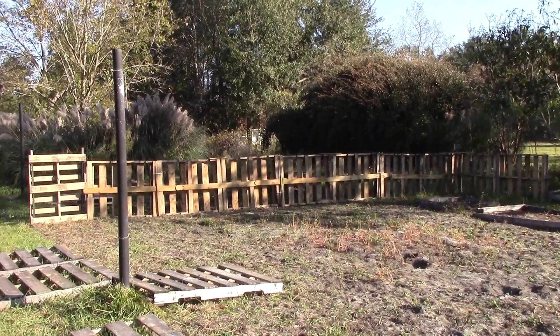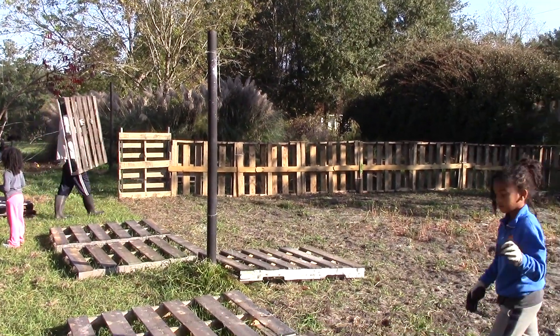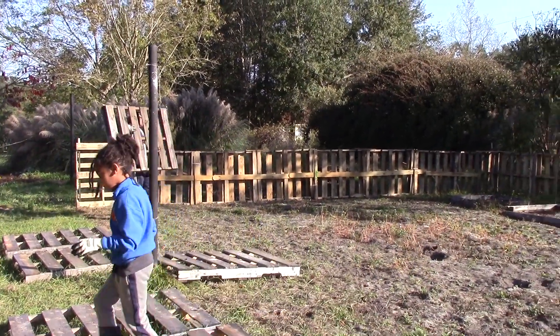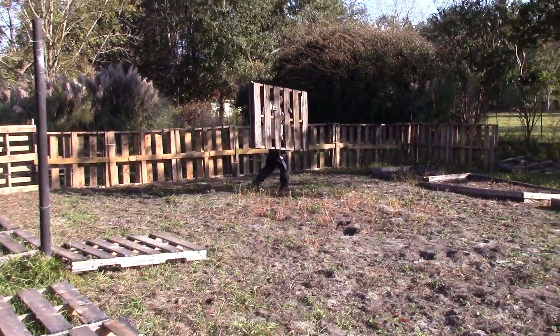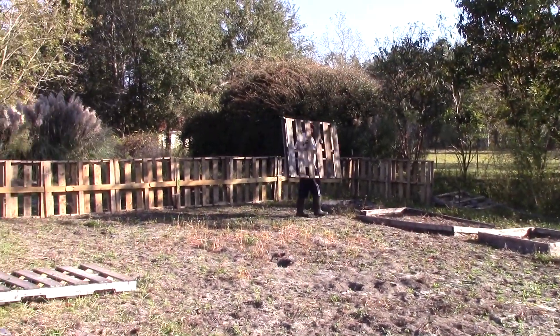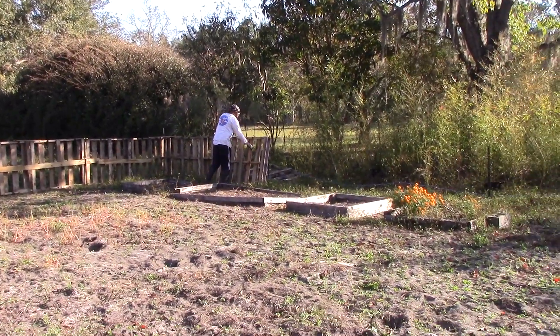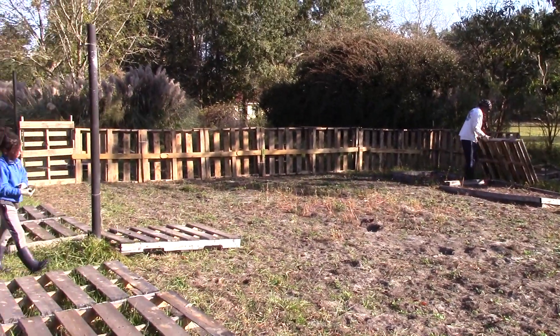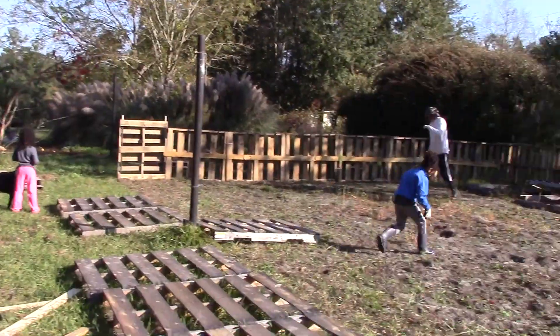We started setting up one side of our garden pallet fence wall over here. We got some free pallets — these are heat treated, so they don't have any nasty chemicals that will seep into the ground. We're basically just bracing them together and then anchoring it down with a couple of extra reinforcements here and there. We're hoping to fence this whole area up so we can keep those goats out and the cow.